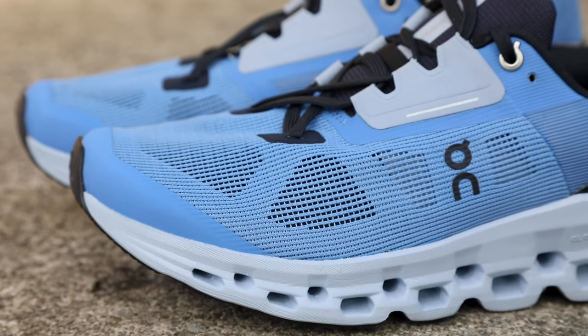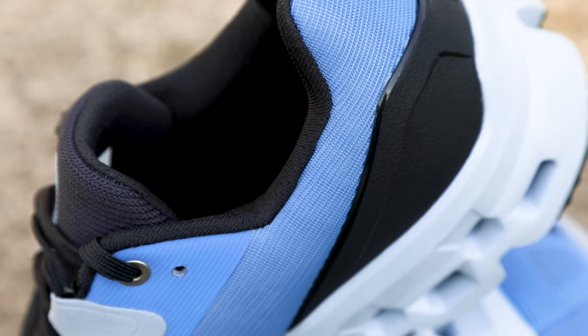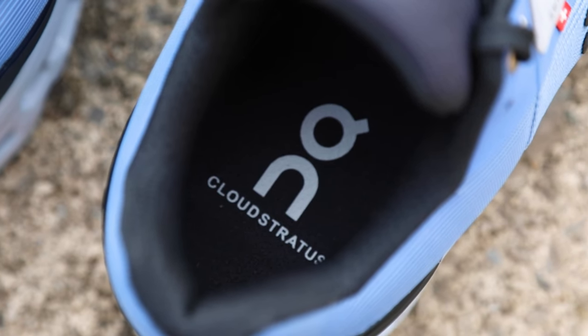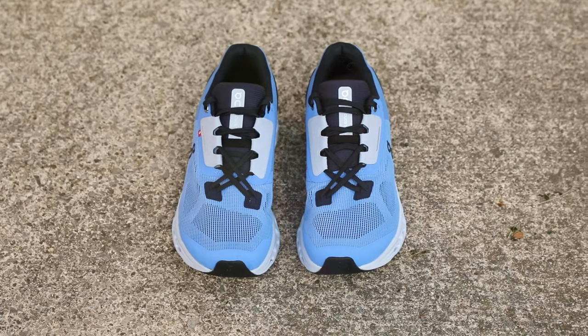When it comes to the upper, it is a fairly breathable mesh with this plastic heel counter, a really comfortable opening to the shoe, as well as an interesting lacing system with a cross at the bottom instead of just a line, which I found really comfortable.